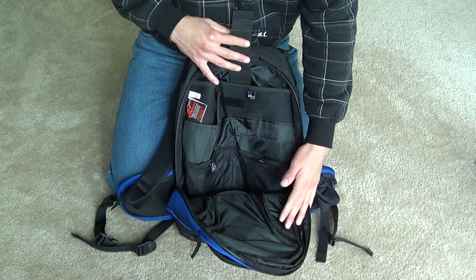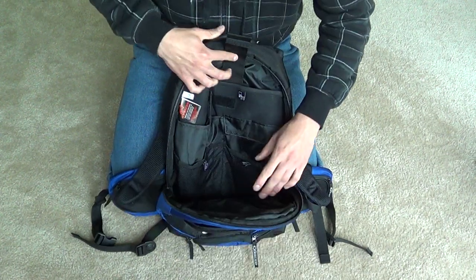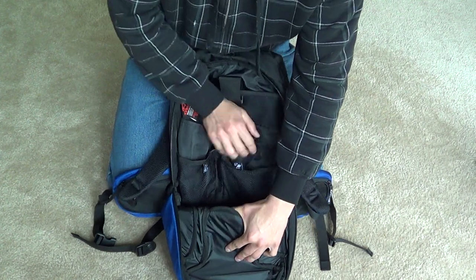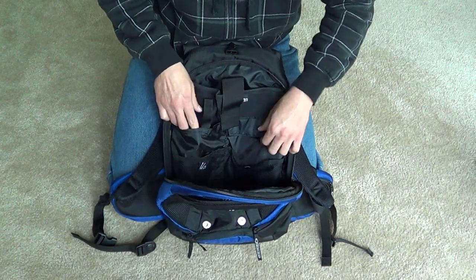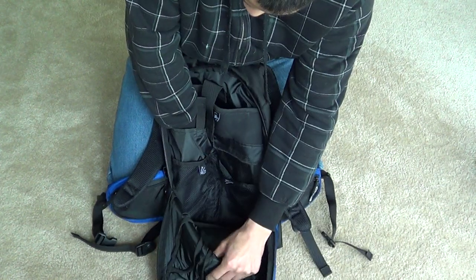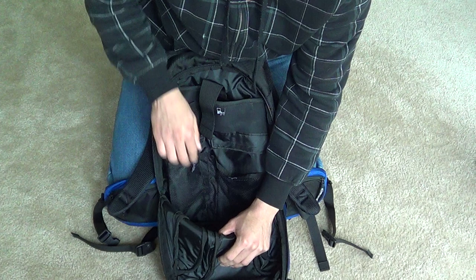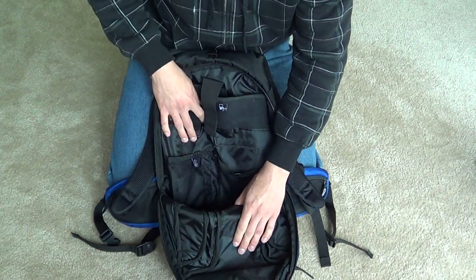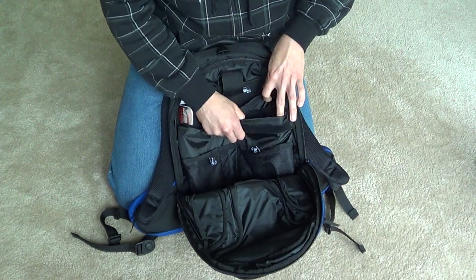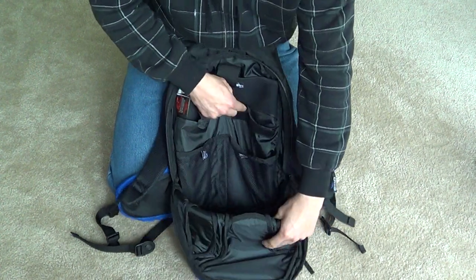Other than that I don't really use this backpack much, but you could use it for school. It comes with a pocket here and a pocket here — two pockets there. There's an open pocket here with a little Velcro strap that goes pretty deep, all the way down to the bottom. And another covered pocket that runs the same length, all the way down to the bottom of the pack.